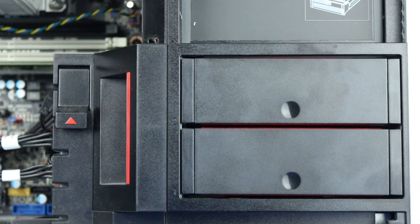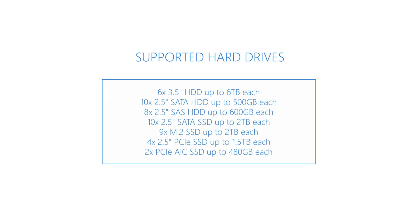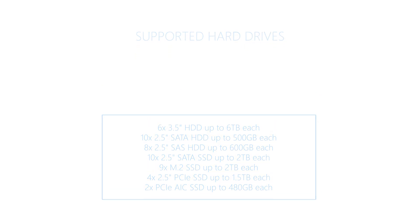The P920 can support a wide variety of drives including SATA, SAS, and M.2 NVMe SSDs. The system can support up to 60TB of total storage across 20 drives using a wide variety of configurations.